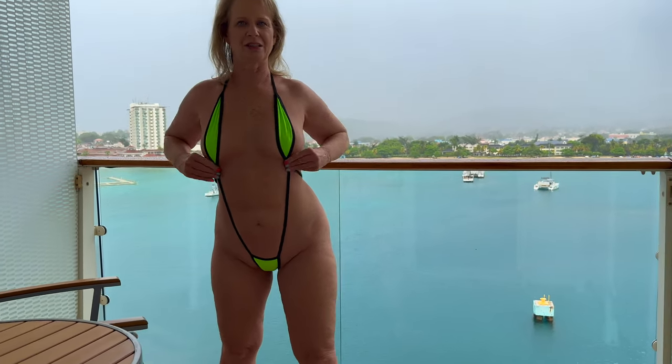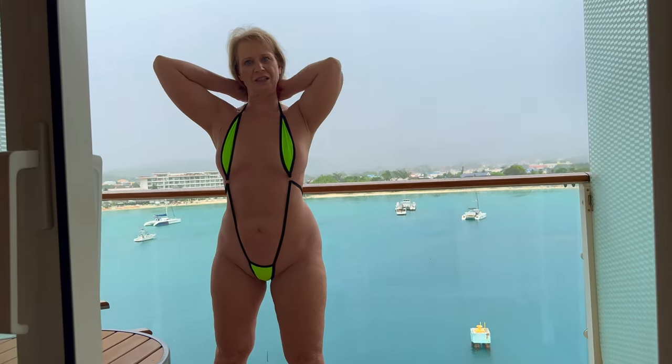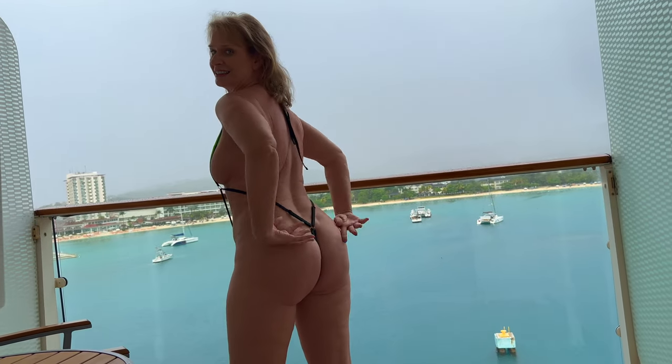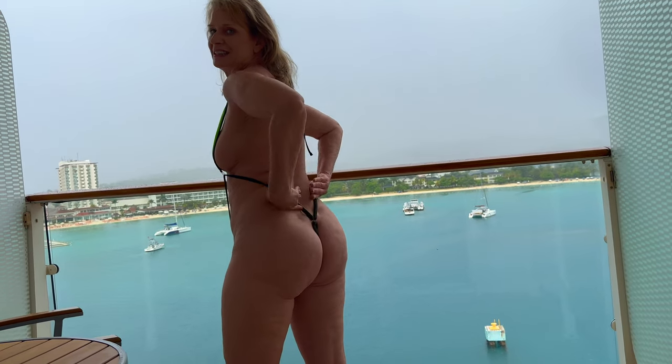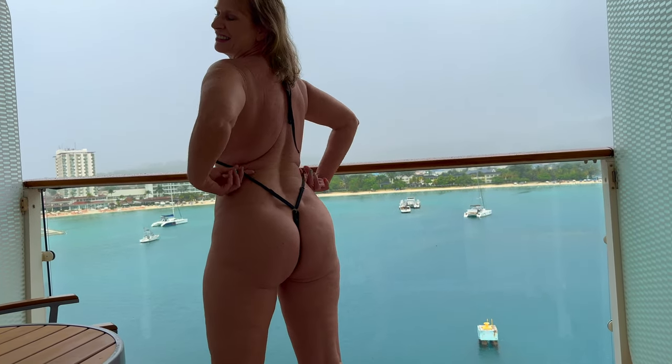These straps are adjustable. They just tie around the back of my neck. And here's the back, so you can see this comes up around the side. Here's the adjustment right here, so you can adjust that.